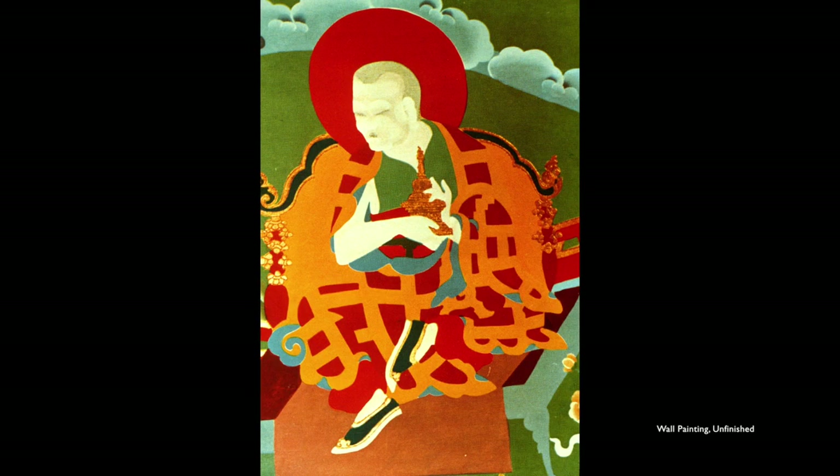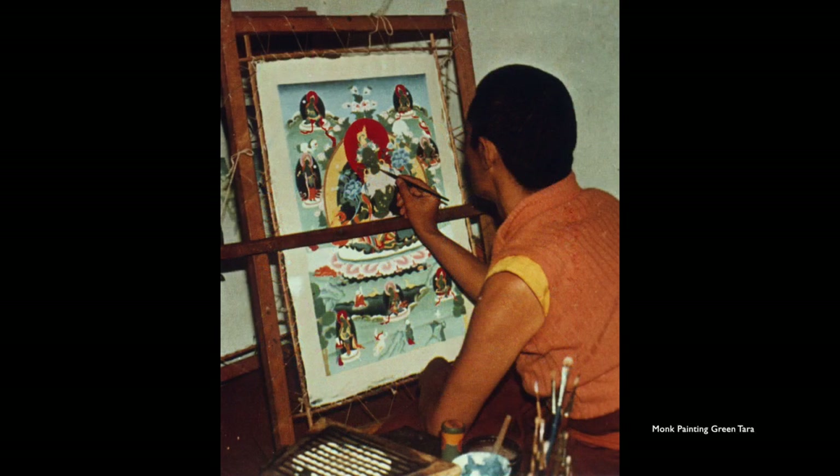Here is Marpa. He's not finished — he doesn't have his hair and all the expression in the face. The lines aren't in, but you can see the main patterns in the robes. Some of the gold work has already been done around the edge of that throne.